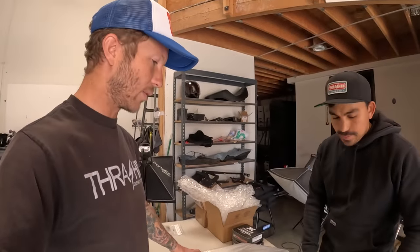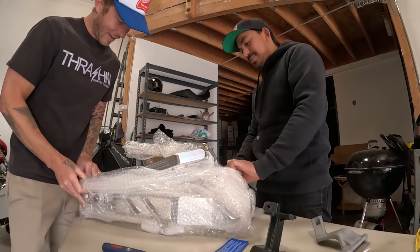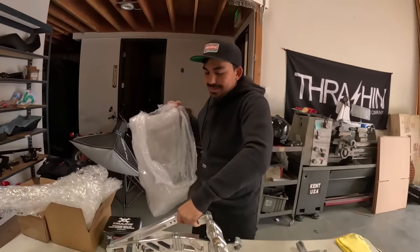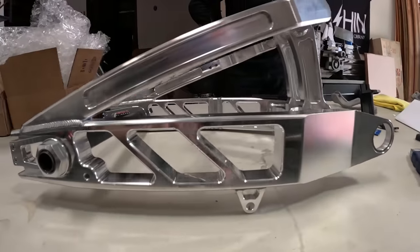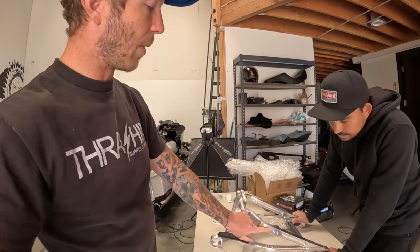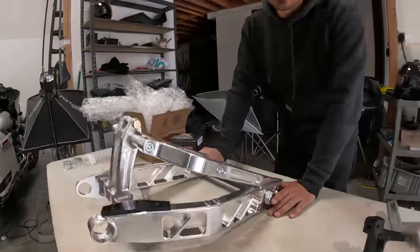Stock swing arm weighs about 24 pounds — we can double-check that when we take the bike apart and then weigh this one. They're saying about a 10-pound savings, which will be great. Let's open this thing up and check it out. I'm glad you got the one with the cutouts because there was one that was solid — the one with the cutouts is lighter. You almost have to have an opening here for a normal belt drive to get the belt in there. This is mostly to help install the belt.